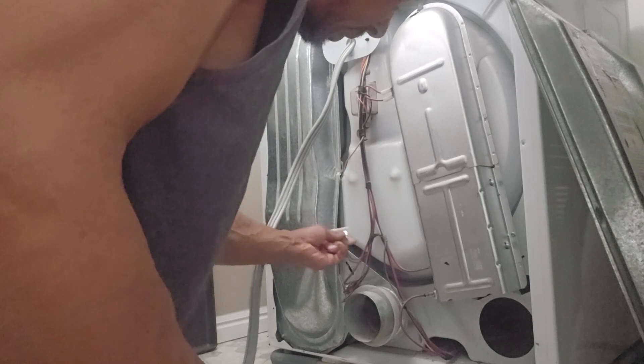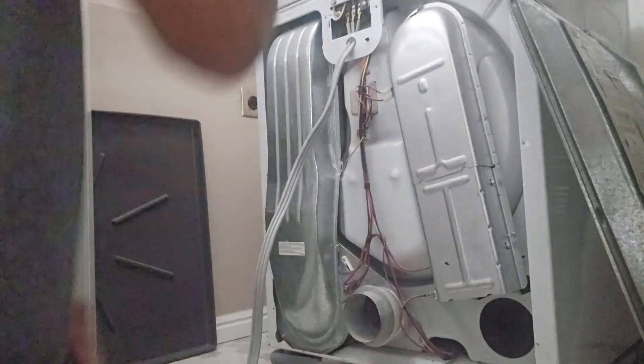Just unplug right there — unplug — and here's the new one right here. You just put it right back in there and screw it in. One screw holds it. Very simple. There it is — it's actually a fuse. They go out every now and then.